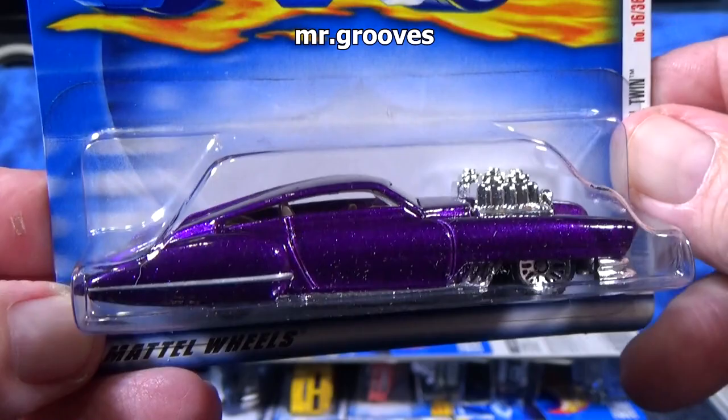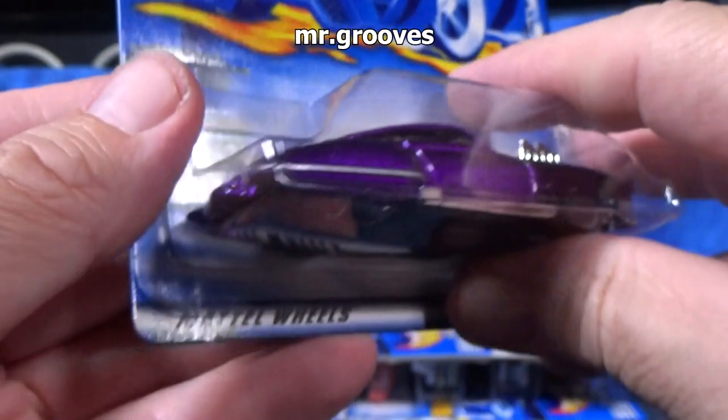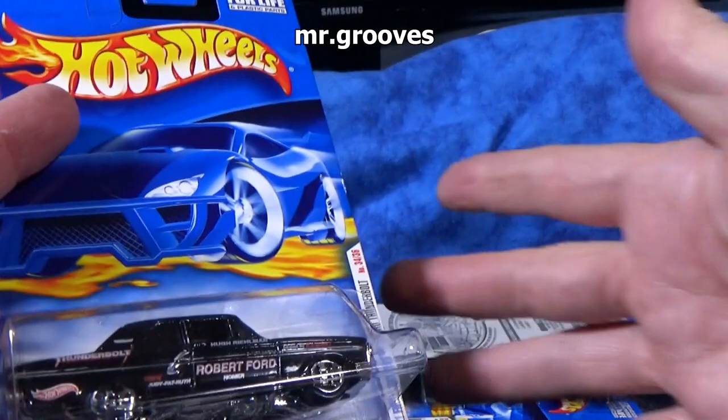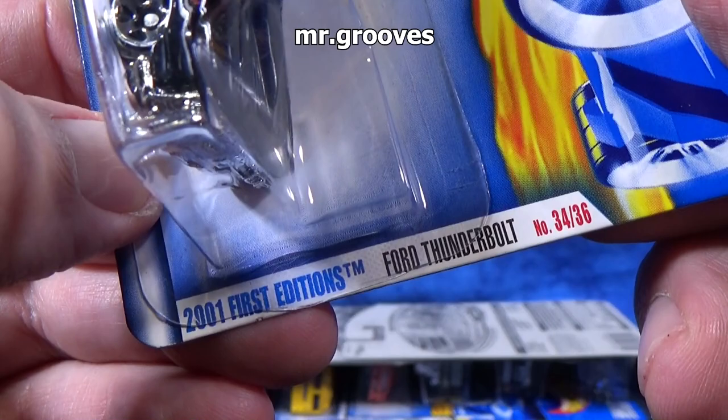Evil Twin. This is definitely a Larry Wood classic casting. I started collecting in 1998 — for the first few years you probably collect more than you do later on in your collecting career. Plastic base. Cat hair — the plastic blister is just like a magnet for cat hair. I love this car; this is one that I will buy new colors of.